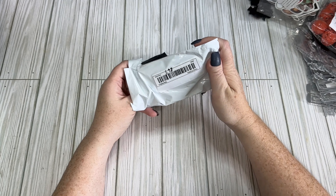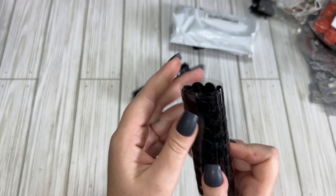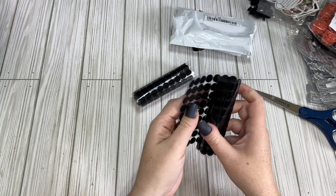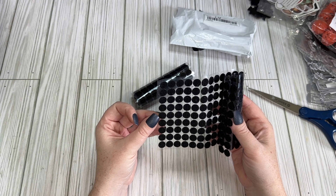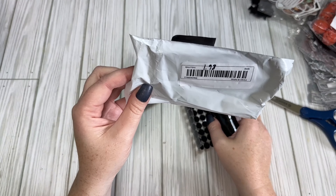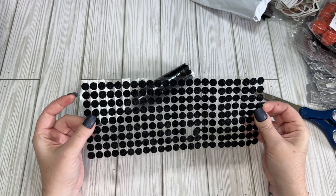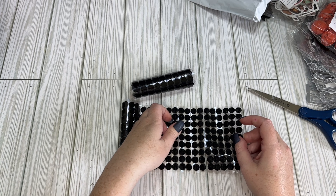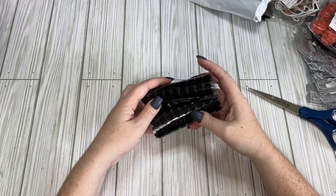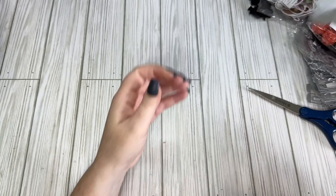I got these velcro dots for $1.89 — they're on the small side, about a quarter inch, but you get quite a few of them. The adhesive usually isn't amazing on these so I add my own when I glue them down. I wanted black ones specifically since I already have pink and white — black is a good neutral color to have.